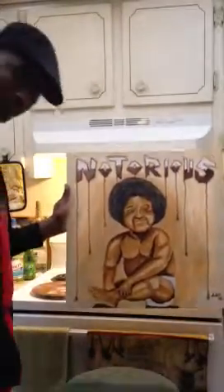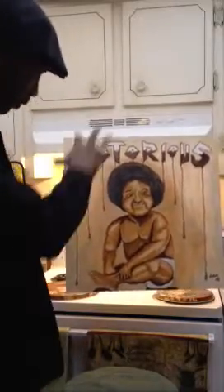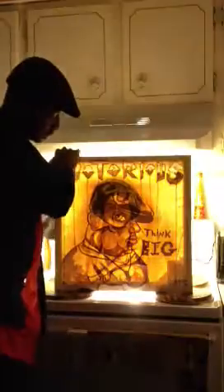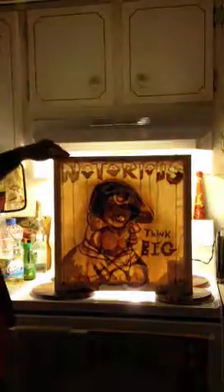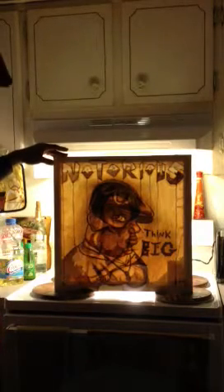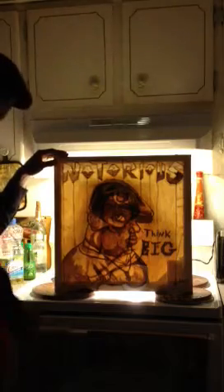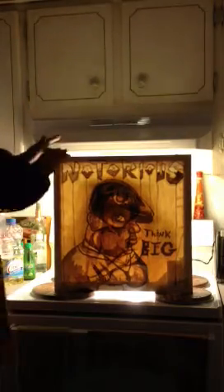The tribute to Notorious — what I did with this one is play around with the image from the Ready to Die album and flip it, with 'Notorious' and the reps on there. When it's lit up, you got an image of Biggie sitting there. It's got a little quote that says 'Think Big,' and another mystery quote that says 'Who shot ya?' — because, you know, you never did find out.